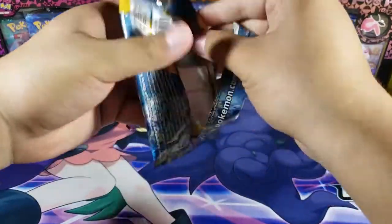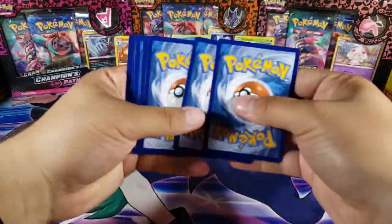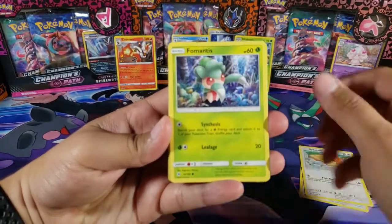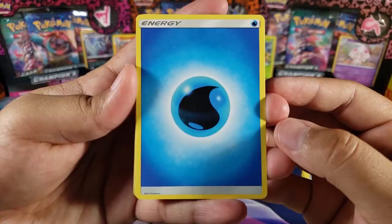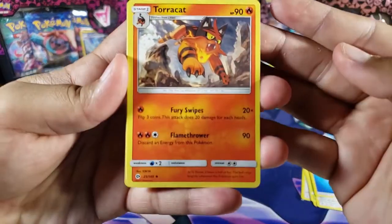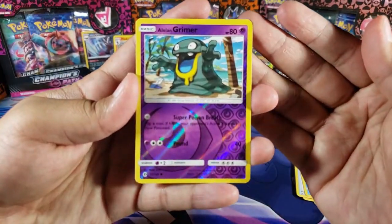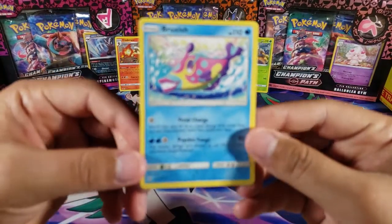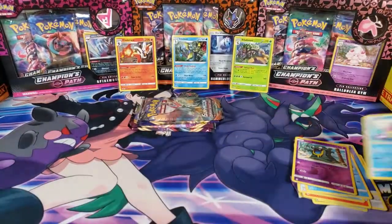Let's see what we can get out of all these packs — hopefully some nice pulls. We got Pikipek, Spiro, Fomantis, Morelull, Skarmory, Torracat, Crushing Hammer, Poliwhirl, Alolan Grimer for the reverse, and for the last card we have a Bruxish. That's a bad pull, so let's move on to the next pack.